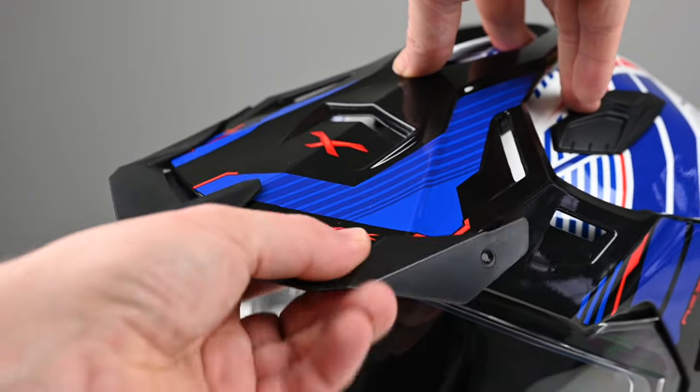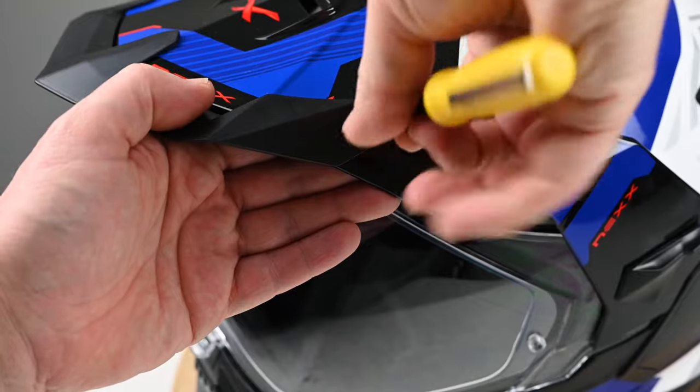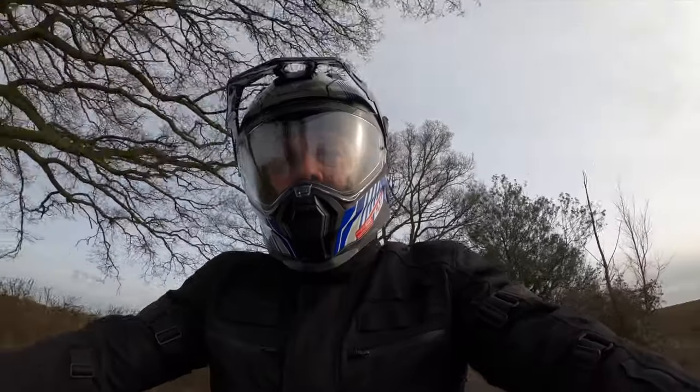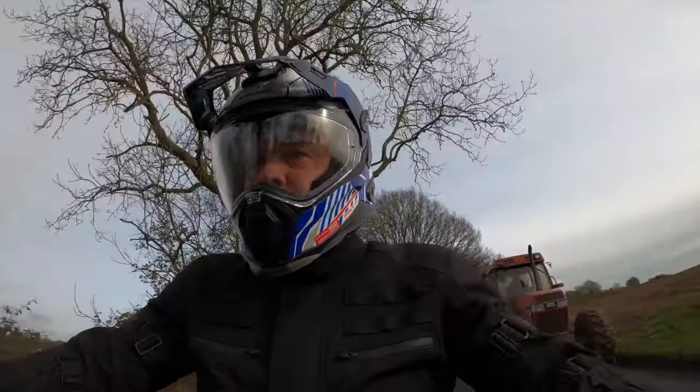There is a peak extender which can be fitted using the supplied fittings, designed for extended motorway or highway use. It did make a little bit of a difference. The resonance wouldn't put me off riding in the helmet — it's not that bad — but I felt I should really point it out.